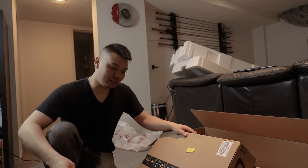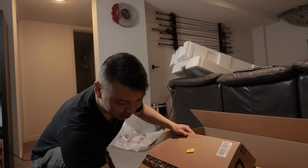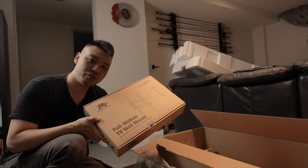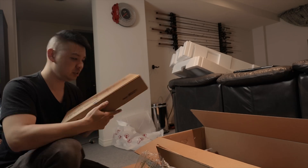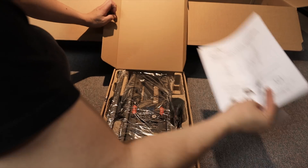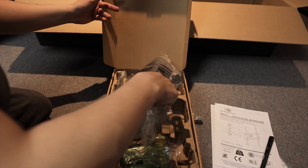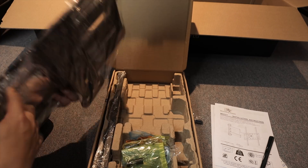So the timing couldn't be more perfect — as I'm recording the video, the doorbell just rang and my VESA mount came in. This is the Mounting Dream wall mount for the monitor. It comes with a bunch of adapters for all different types of VESA mounts up to 400x400.